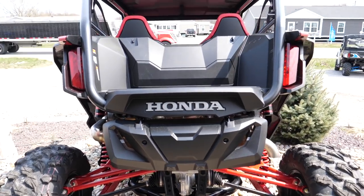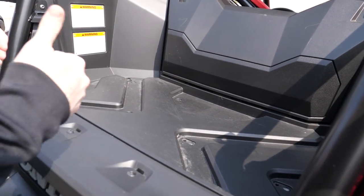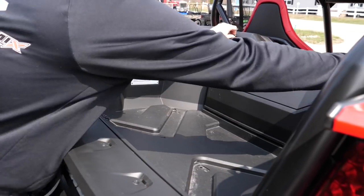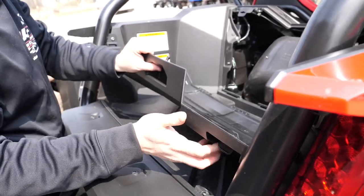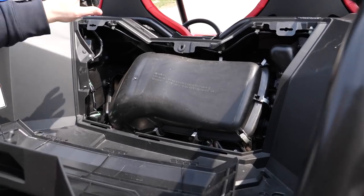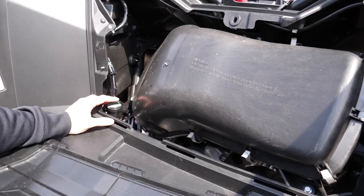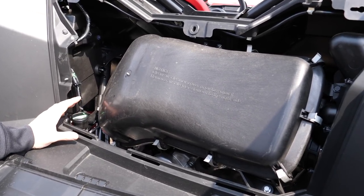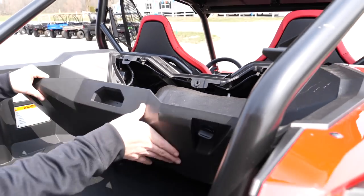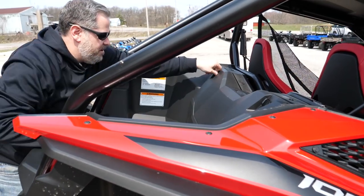The bed's pretty small, but then again we aren't using these to tow anything. I'd like to see a factory-offered gate. The airbox is huge. I believe this is the oil check and fill right here, so they have good access to their stuff. It's Honda — the fit and finish on this machine overall is exactly what you would expect from a Honda. It is very, very good.